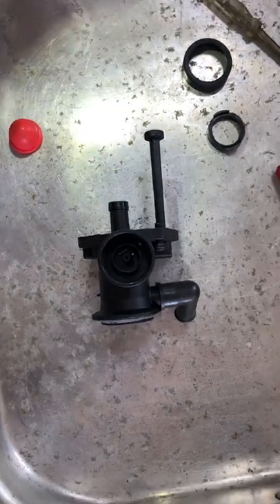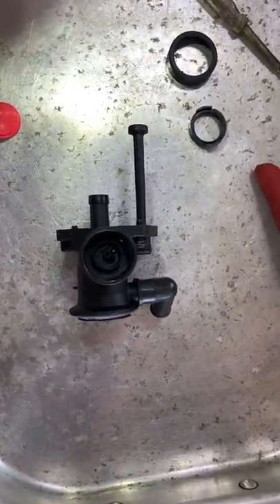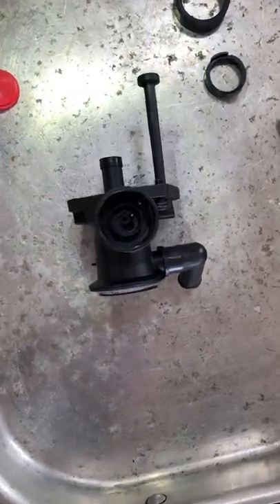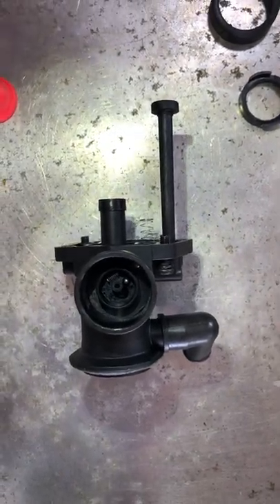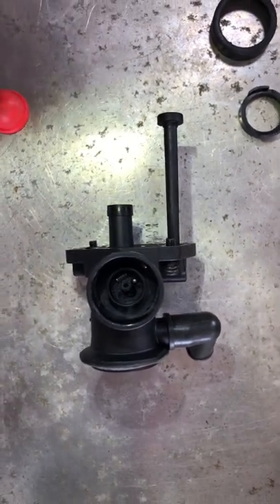I thought you might be interested in knowing what happens when these things fail — even brand new, that's what happens, because it's so poorly made that assembly just falls apart inside under the bulb. All right, so there's your tip for the day. Stay tuned, leave me a comment, and please follow on YouTube. Thanks.